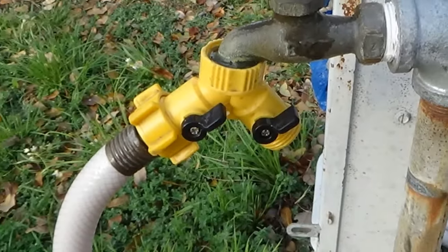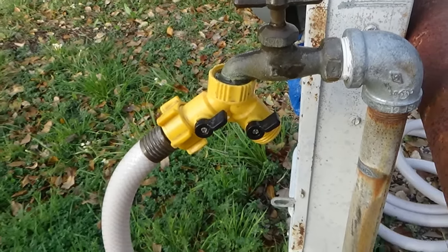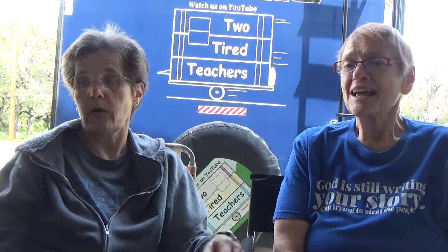The next one is a really inexpensive one — it's the faucet splitter. We get that for a couple of reasons. One is it allows us to use water and just turn a little latch while we're hooked up. If we're connected to city water, we can be connected to city water for the RV, but also have access to water outside.